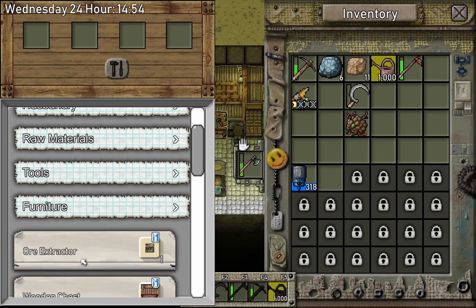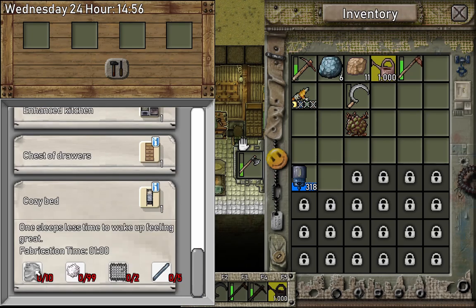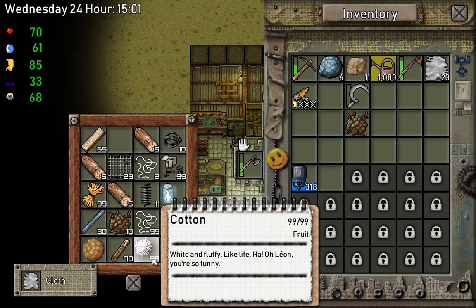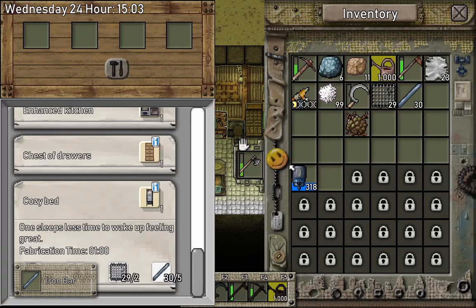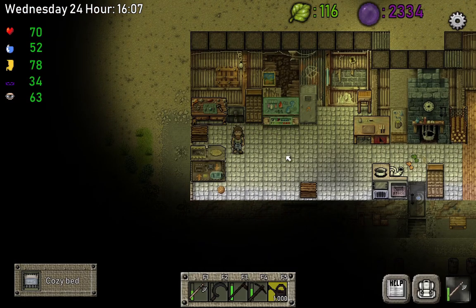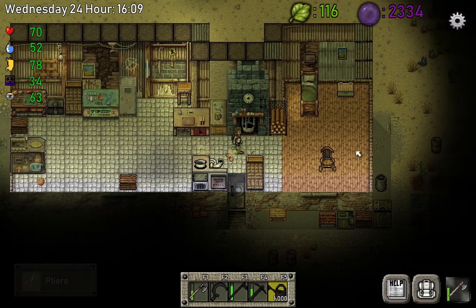Let's see what we need for the cozy bed. We need cloth, cotton, metal grids, and some iron bars. So let's take the cloth, cotton, metal grids, and iron bars — that makes sense, that's the stuff to make a bed. Let's make our cozy bed. All right, perfect — we also need pliers so we can remove the old bed and place the new one.